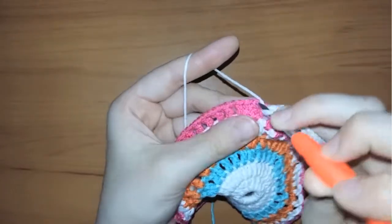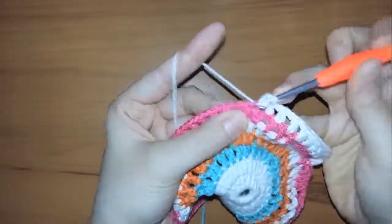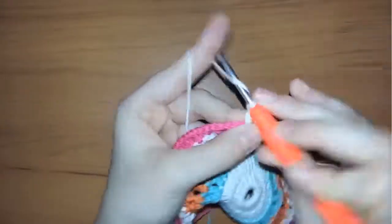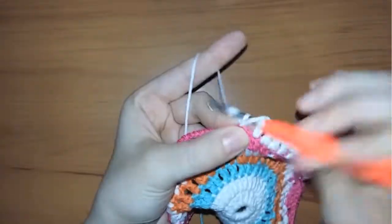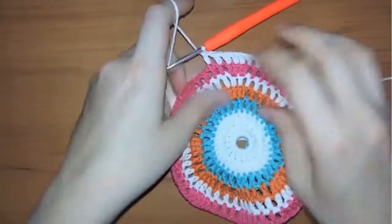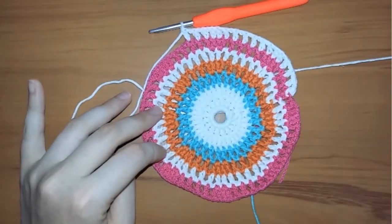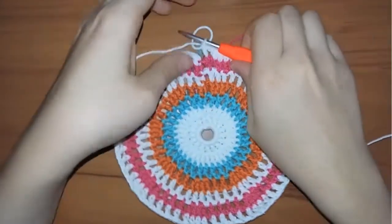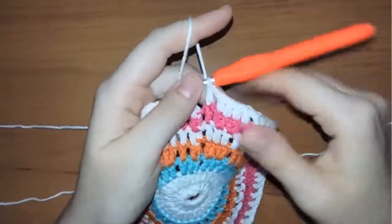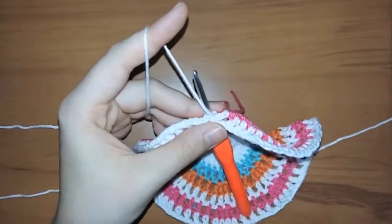Here I'm going to make two double crochets without chaining in between. Continue working the same way until you reach the end. The final step in this row: chain one, insert your hook in the first stitch, and cut the white yarn away.